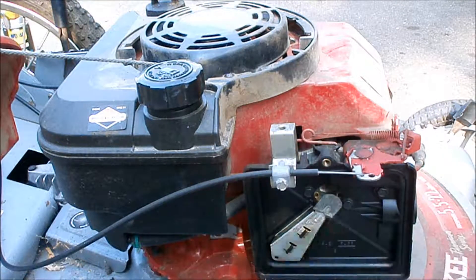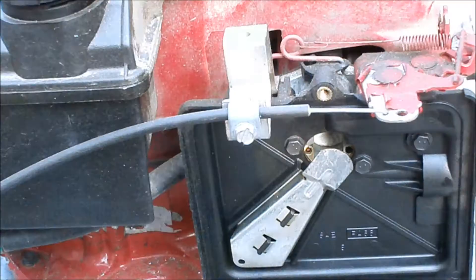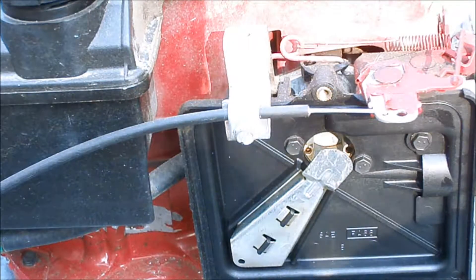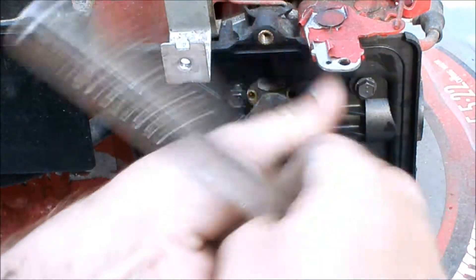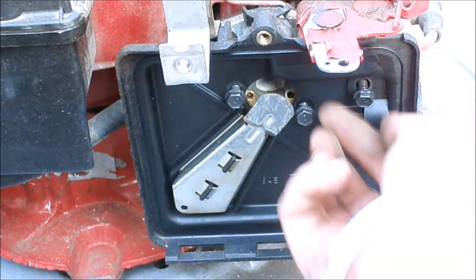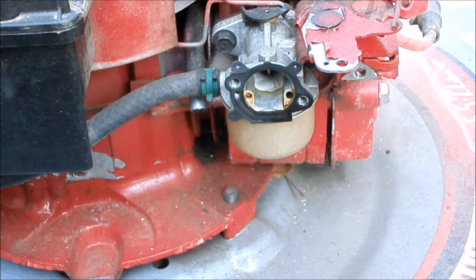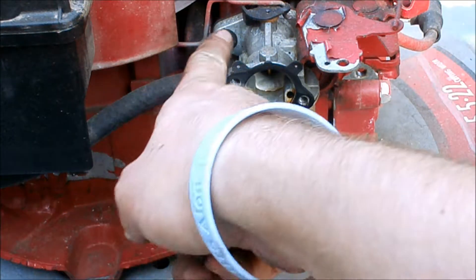Let's get this air filter housing off. It's got three 5/16th bolts, and we also have to disconnect the throttle screw that holds the throttle cable — also 5/16th. The air filter housing is off. There's our pretty carburetor. Let's get that off — it's held on by two 3/8-inch bolts.